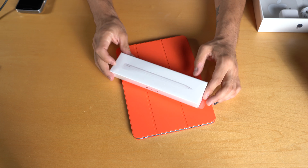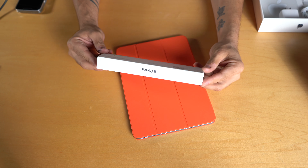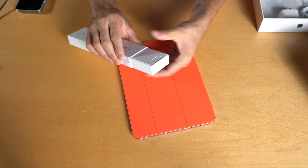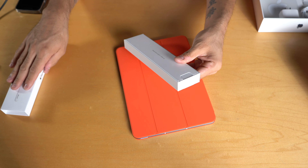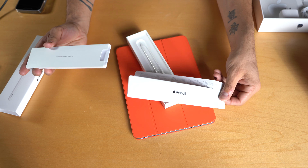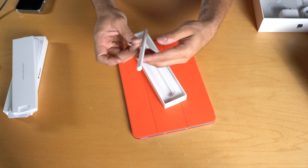Last but not least, let's go ahead and unbox the Apple Pencil. The box looks like this — it has a little pull tab as well. Everything Apple makes is engineered so nicely; even their boxes come with little instructions. And here you have your Apple Pencil.